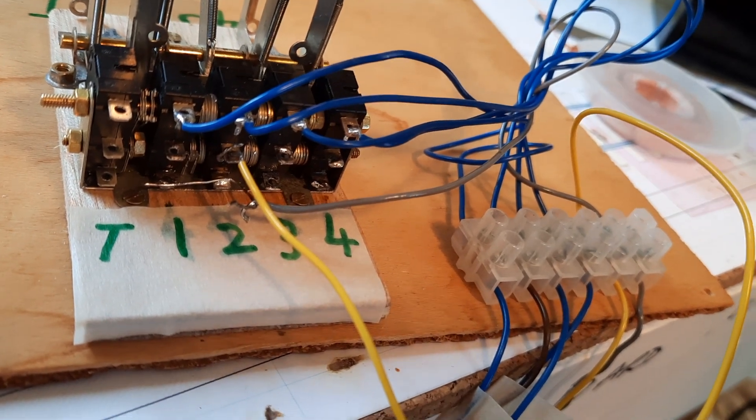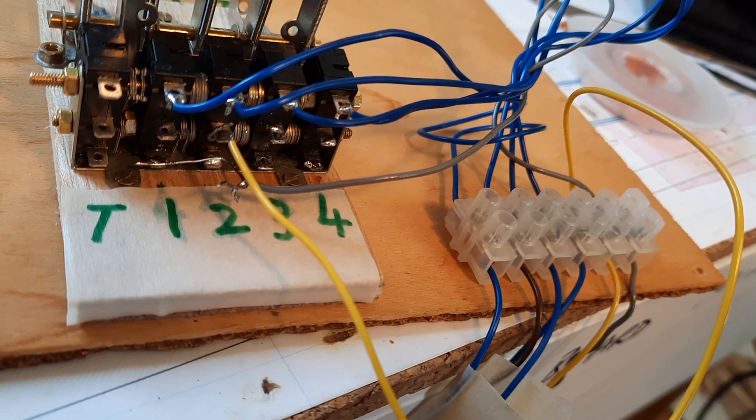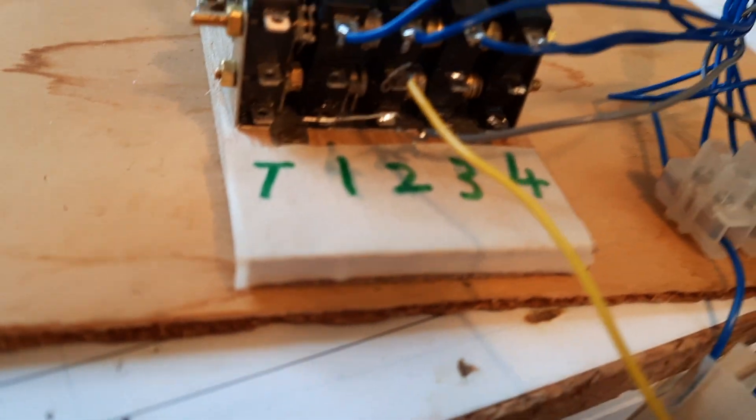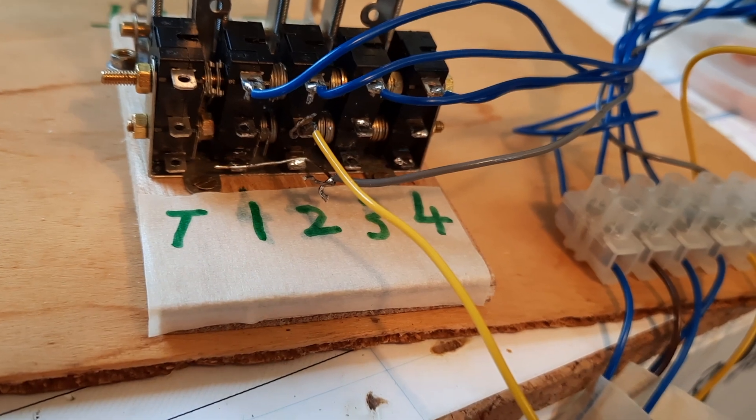Fast, slow. So that's saying to me that it's the grey wire that is the problem part of the circuit.